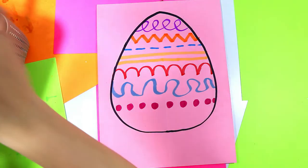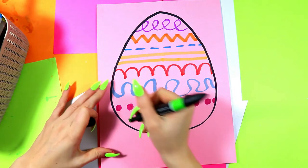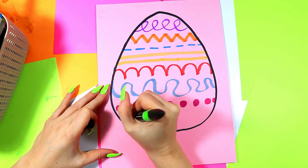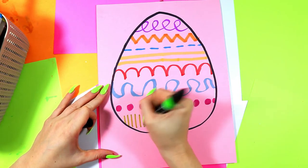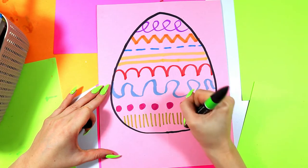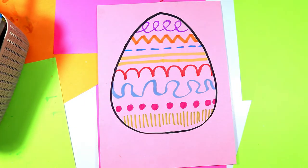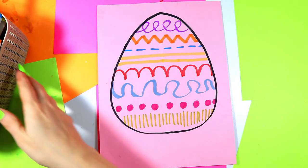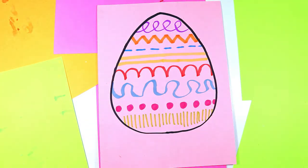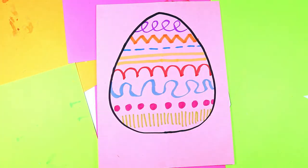Finally, we're going to do some hatched lines. We're going to draw a series of vertical lines across the egg to make some hatched lines. Hatched lines can also be used to shade different things when we go ahead and explore different techniques in shading. These are hatched lines.